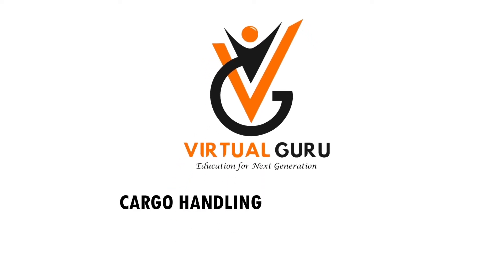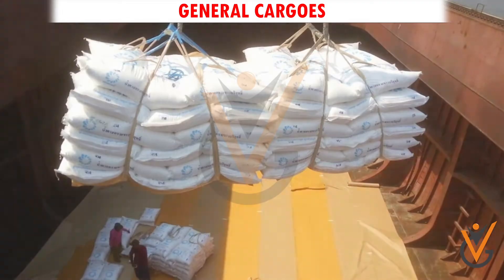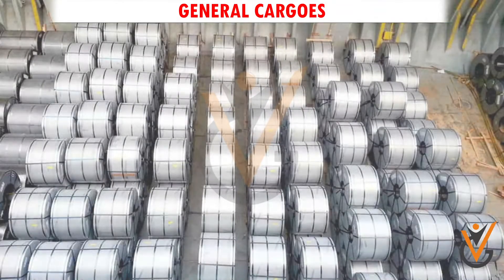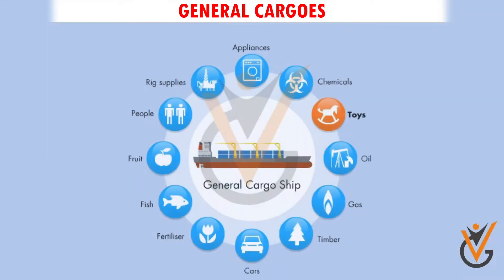Cargo handling and storage — general cargos. Bags, barrels, drums, pallets, boxes, crates, steel plates, and steel coils are a few of the break bulk cargos carried on general cargo ships. These cargos are also shipped nowadays in containers on container ships, and the number of general cargo ships is therefore reducing day by day in international trade.